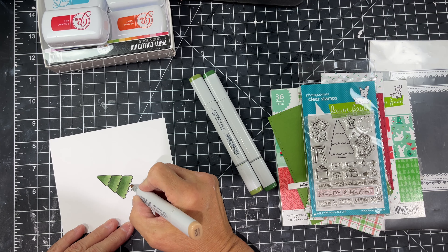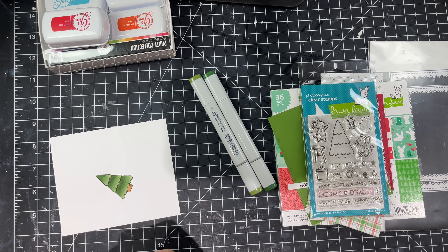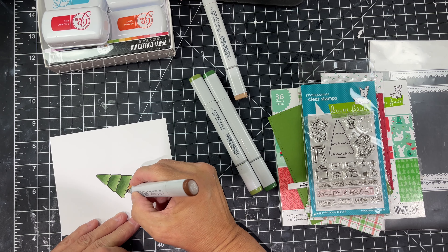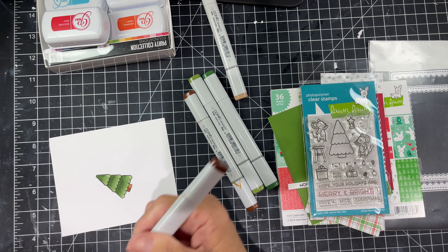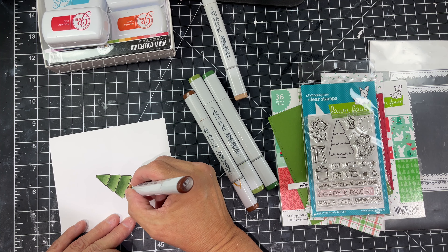For the tree trunk I'm using E35, E37, and E39. You could really get away with just one color and use that one color over and over again on one side to give it more depth if you wanted to. It's such a small image — you could do that with all these images, they're so small — but those are the three colors I chose.